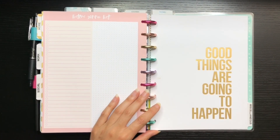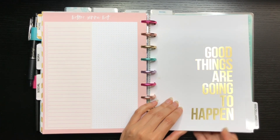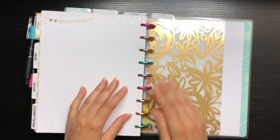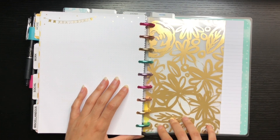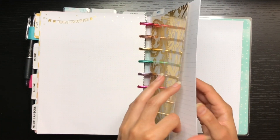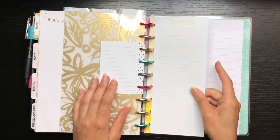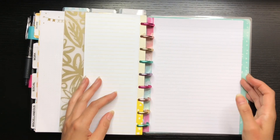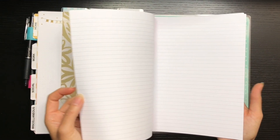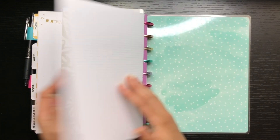The last section is miscellaneous — lists of places I want to go, see, or do, and random stuff. Then I have a final dashboard divider where all my note paper lives: a few sheets of different sizes including half sheets and classic size paper in lined, grid, and dot grid formats. That's the end of the planner.